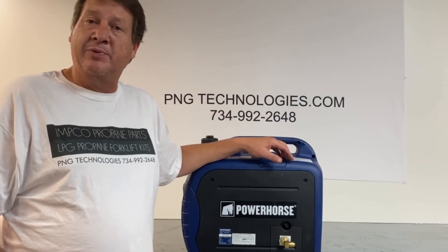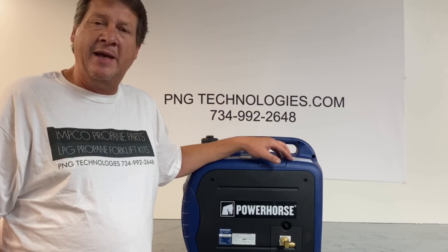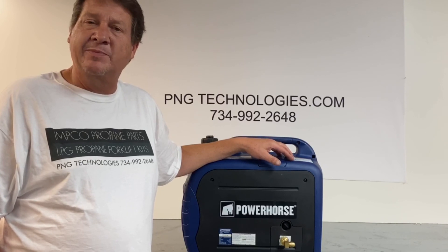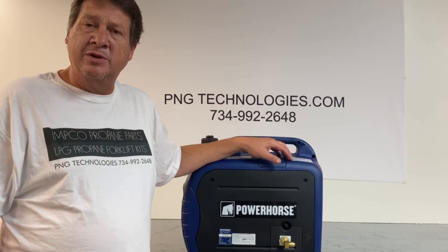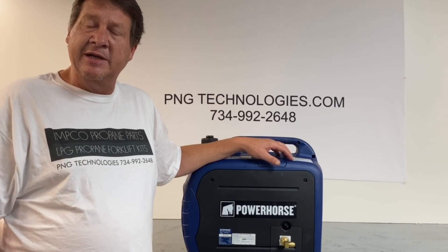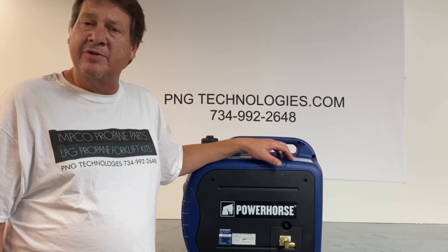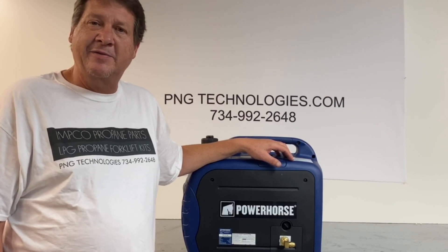That was our example conversion of the Power Horse 2000 inverter to propane. If you're interested in purchasing this kit, go to our website at pngtechnologies.com, go to Power Horse, scroll down and you'll see this unit — the video will also be there. If you want to call us, you can call 734-992-2648. Thank you very much.